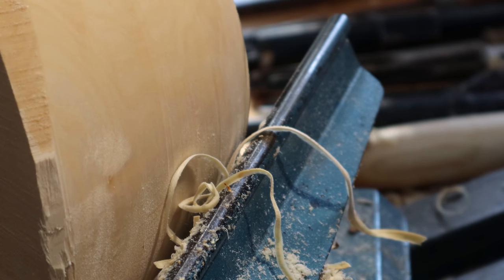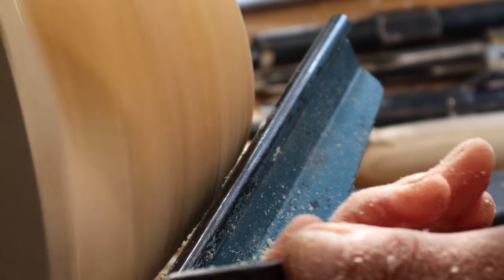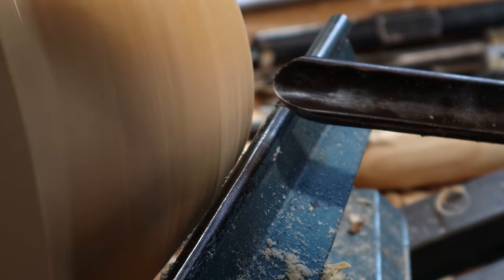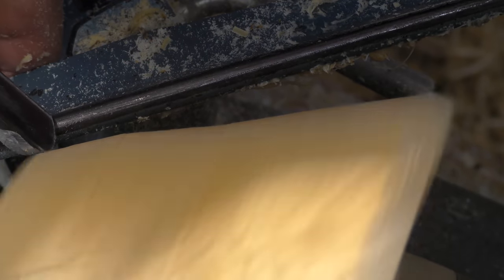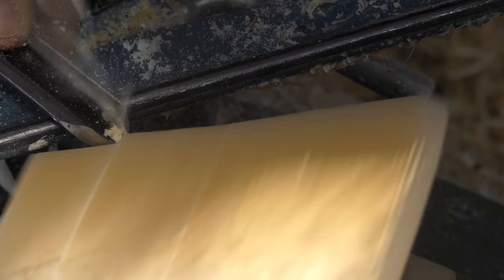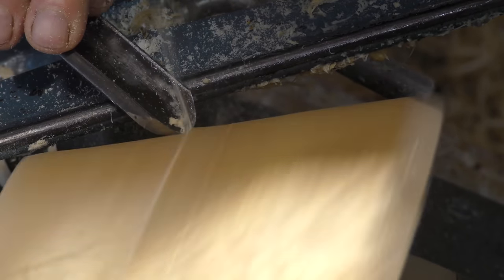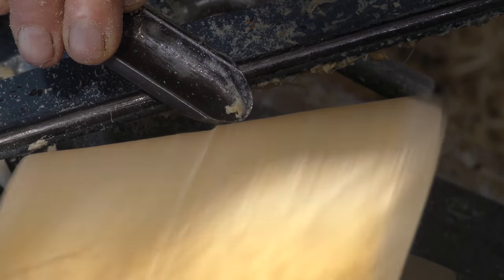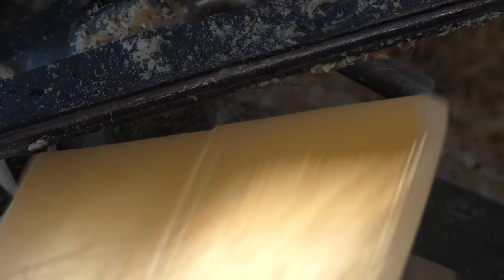I can also do that with a larger spindle gouge. When I first started, this is what I used because I found a whole bunch of them at the local government surplus store. I made a lot of my early bowls with one inch spindle gouges. You can use this tool, but if you bring it round a little bit further that's a big catch — so probably not the ideal tool, but if that's all you've got then that's what you use.